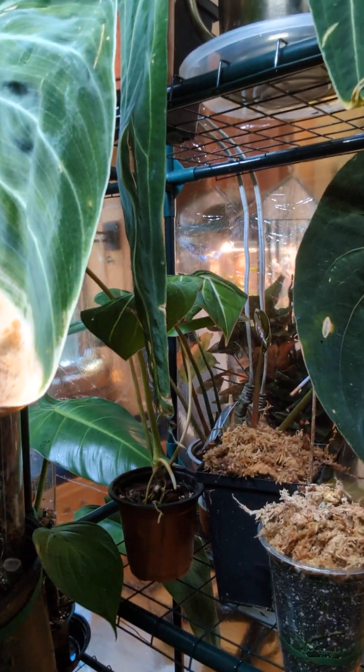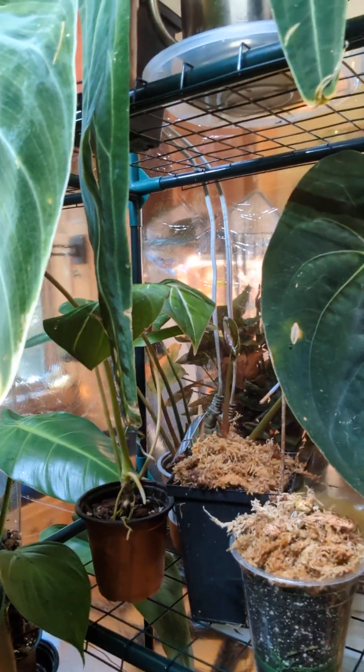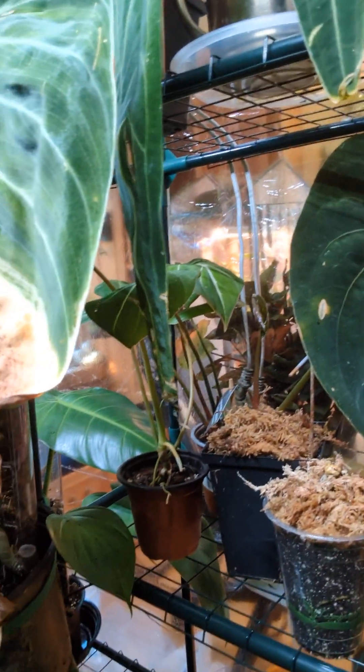I'll give some updates on this as it hopefully grows, and hopefully the stump will grow a new shoot. I'll see you later — bye!